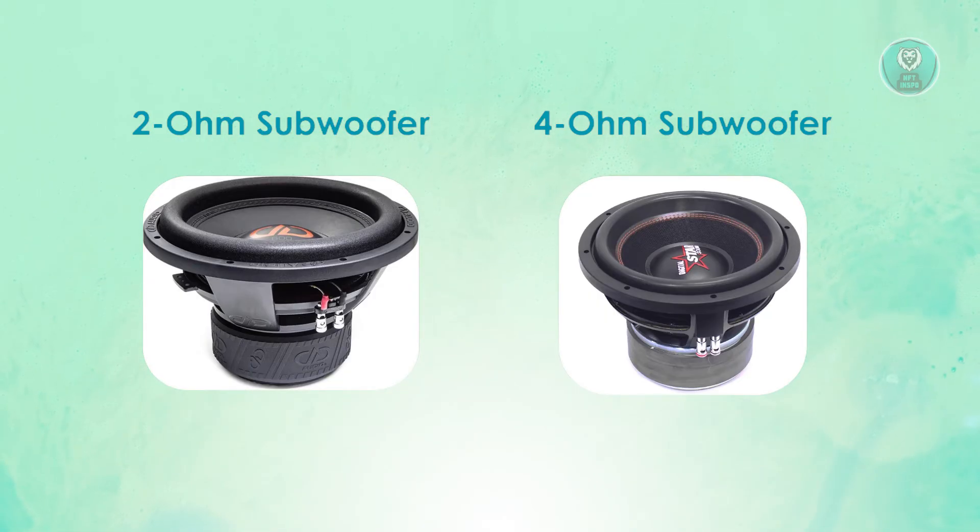Which one should you choose? Choose the 2 ohm subwoofer if you want maximum loudness, prioritize bass volume, and have a high-power amplifier. Choose the 4 ohm subwoofer if you prefer balanced sound quality, better efficiency, and long-term reliability. Both options are excellent depending on your setup. If you're building a system for loud, hard-pounding bass, the 2 ohm is a better fit. If clarity and efficiency matter most, the 4 ohm subwoofer is the best choice.